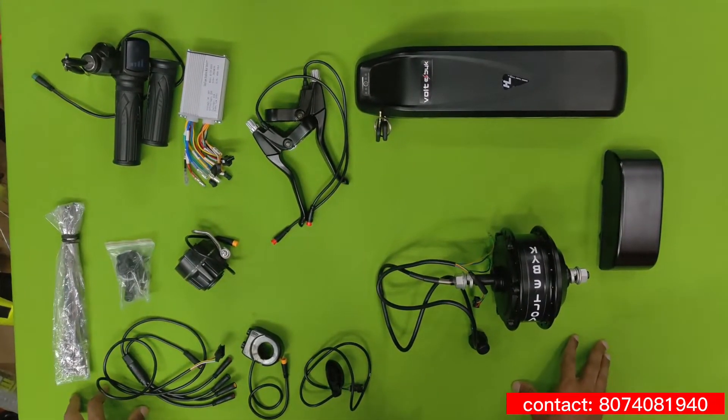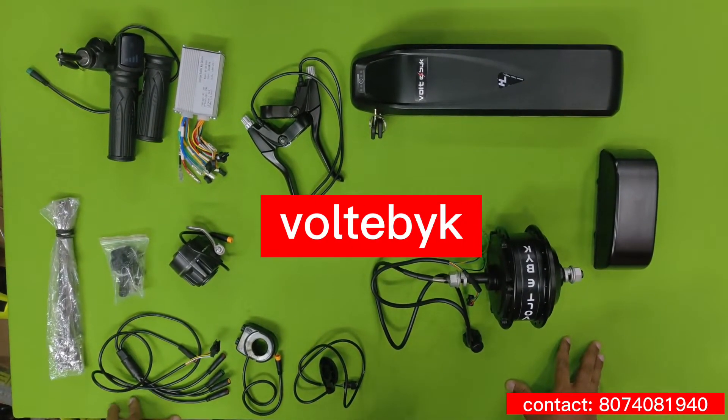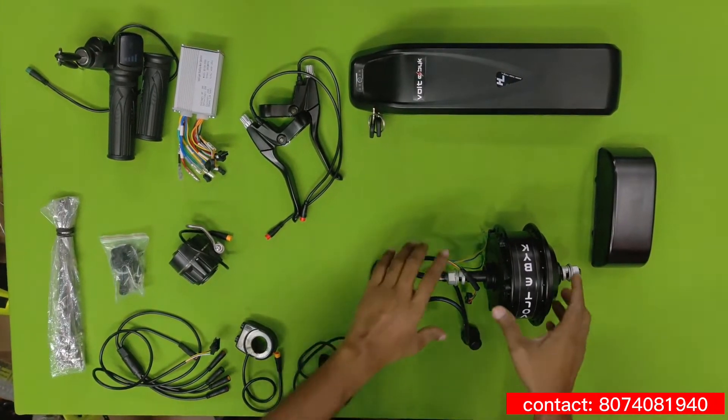This is the electric bicycle kit from Oldie Bike Company. We are going to see each component that they are providing in the kit itself.